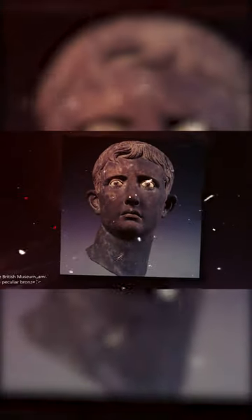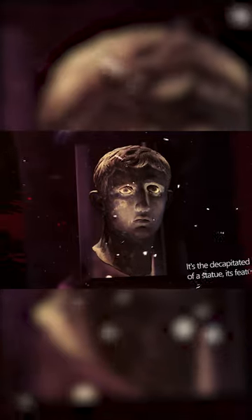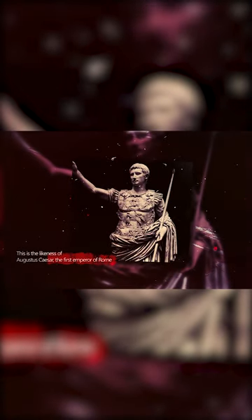In the heart of the British Museum, amidst a trove of ancient artifacts, resides a peculiar bronze head known as the Moreau Head. It's the decapitated head of a statue, its features distinctly Roman. This is the likeness of Augustus Caesar, the first emperor of Rome. However, what makes this artifact so intriguing isn't just who it depicts, but also its story of creation, decapitation, and discovery.